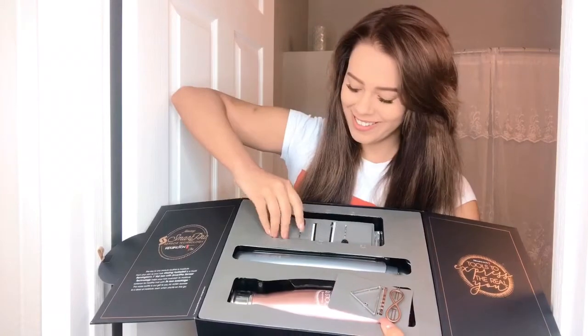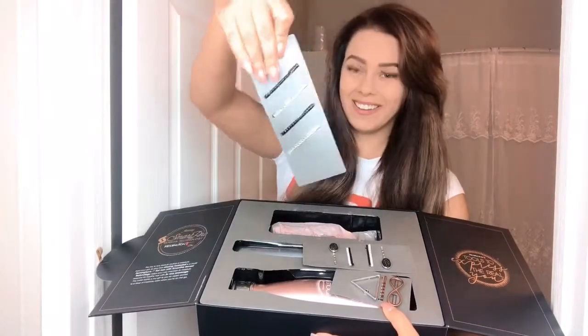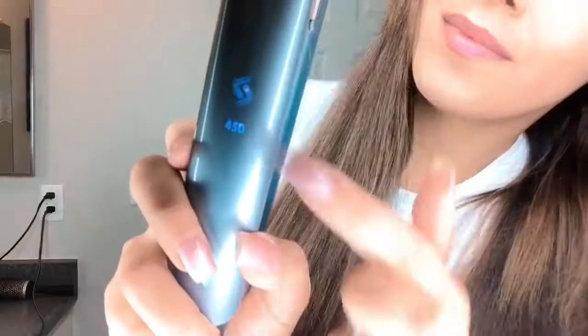This is by far the best straightener I have ever used — and I always use salon quality products. It has keratin and almond infused plates, which I really attribute to how silky, shiny, and healthy my hair looks at the end of this video after styling it twice.